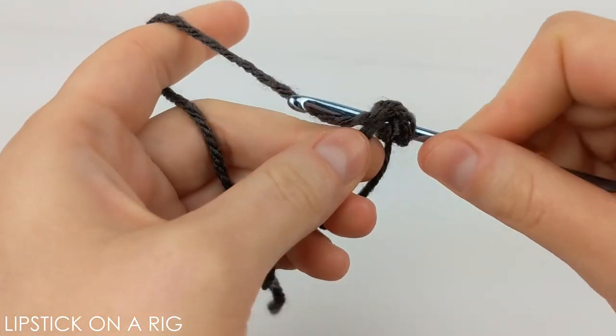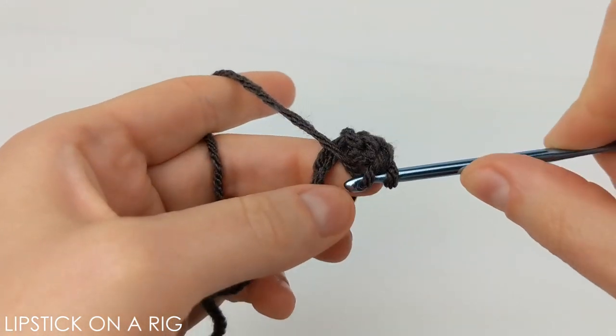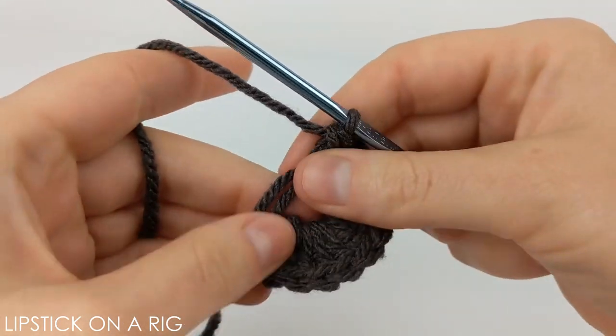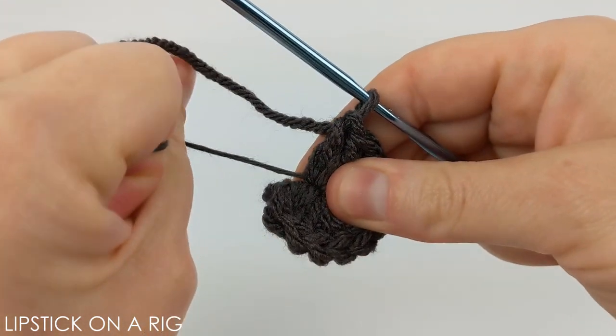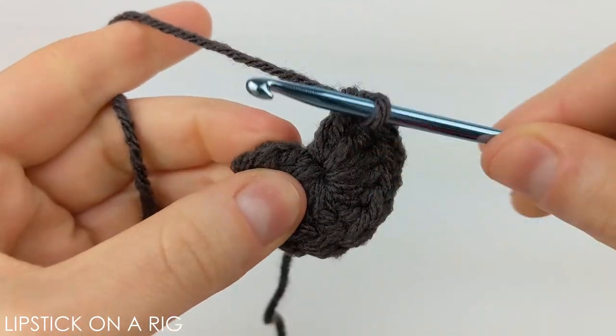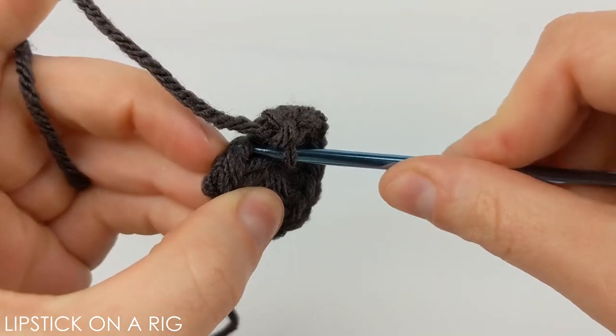Once you have your magic circle, we're just gonna place 12 double crochets inside of it. Once you have your 12 double crochets inside your magic circle, go ahead and tighten up your tail to close the gap, and then what we're gonna want to do is just place one slip stitch in that first double crochet stitch.